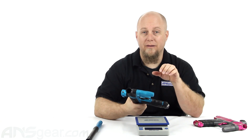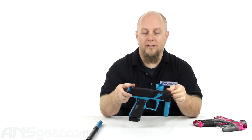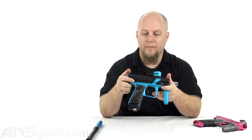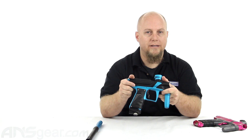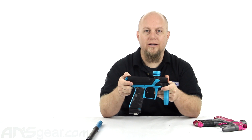It's definitely more of a marker to fit budgets, especially with the different configuration options to fit whatever budget you're trying to stay inside of. So check this gun out — it's going to be available in the three versions with different colors through the website. Check the ANS Gear website for availability, and as always, thank you for shopping at ANSGear.com.